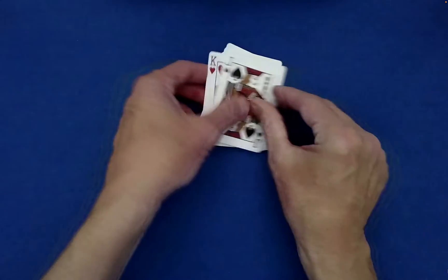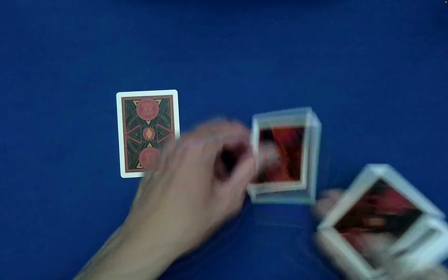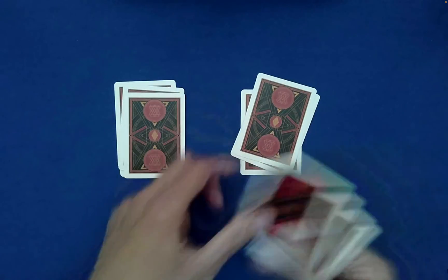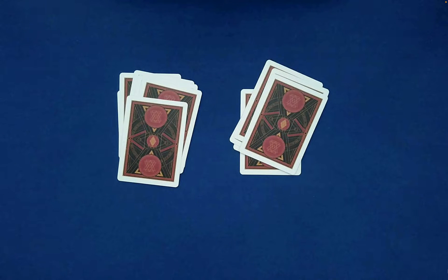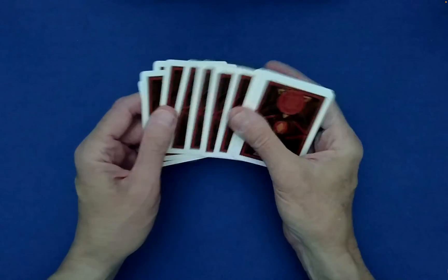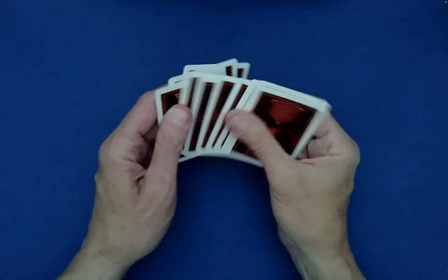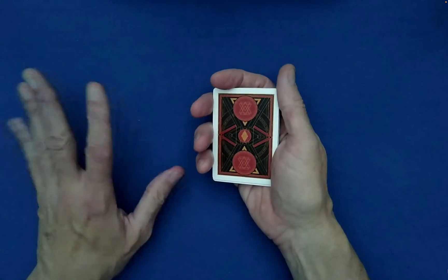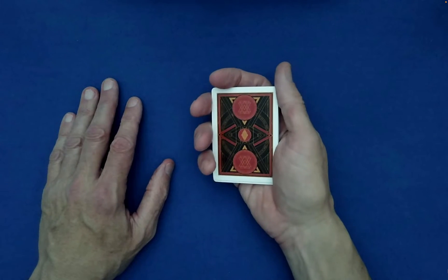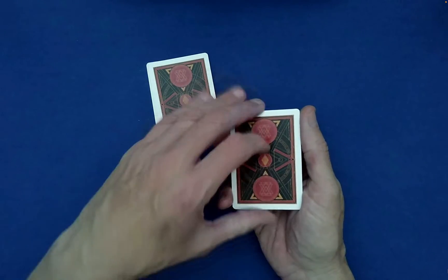Gather up the cards and explain to the spectator that since you both saw the cards, you should mix them. This is some preliminary mixing that's good to do. Have them dictate the stacking and all of the options throughout. As a note to the performer: you can perform a Charlie shuffle — I can include a link in the description below. If you'd rather not, that's fine — an alternative is to just have the spectator cut the cards wherever they like and complete the cut.